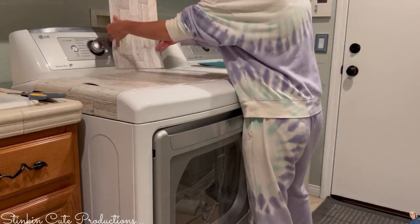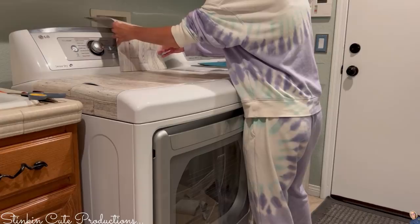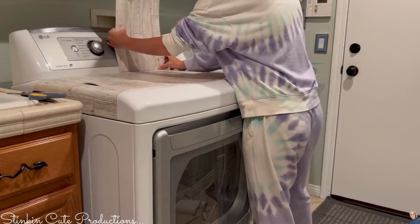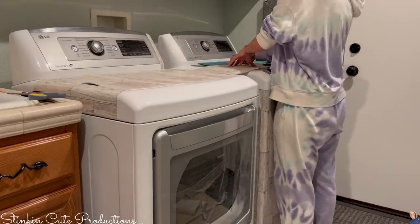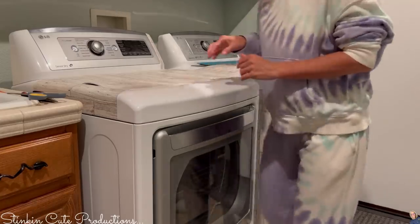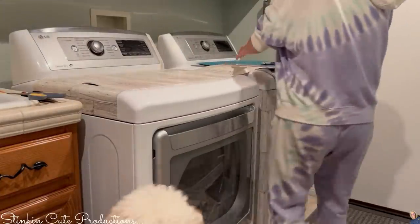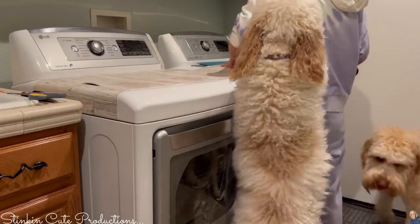Another tip: when doing this, you really want to make sure that your wood grain is going in the same direction — you're not cutting it sideways — and you really want to try and get the pattern to match up as best as possible. I found the easiest way to cut my wallpaper without any waste was to use a cutting mat, a ruler, and a rotary cutter. That way you get nice clean straight lines and you're not wasting any of your paper.